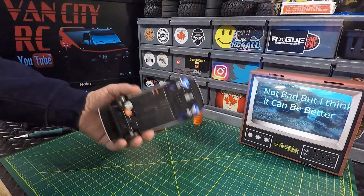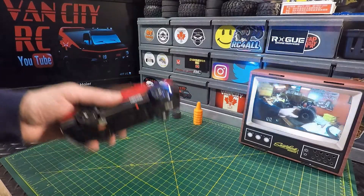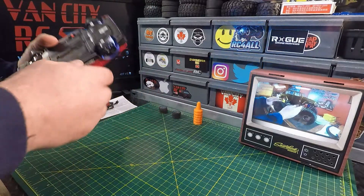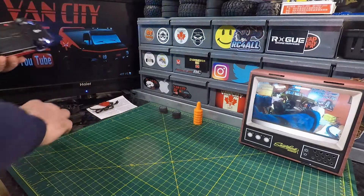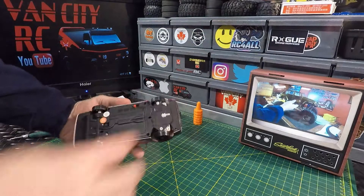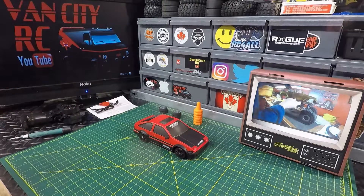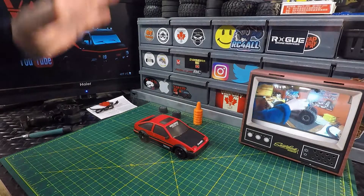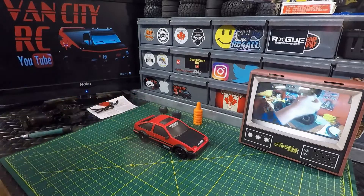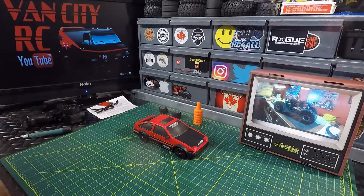I've seen a few guys on YouTube who have modded this, and that's what I'm going to do. We're going to go fully proportional with it and run it off of a 2S LiPo. There's definitely going to be enough room underneath. So, fully proportional, 2S LiPo is going to be running this thing. I'll do a build video on this one.